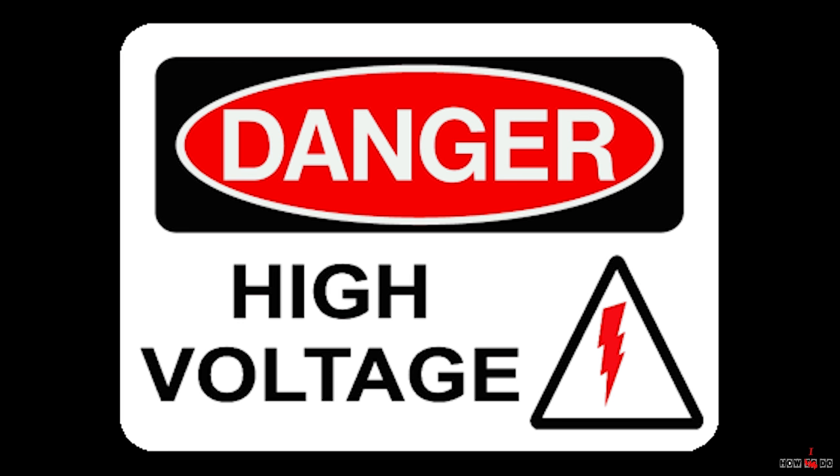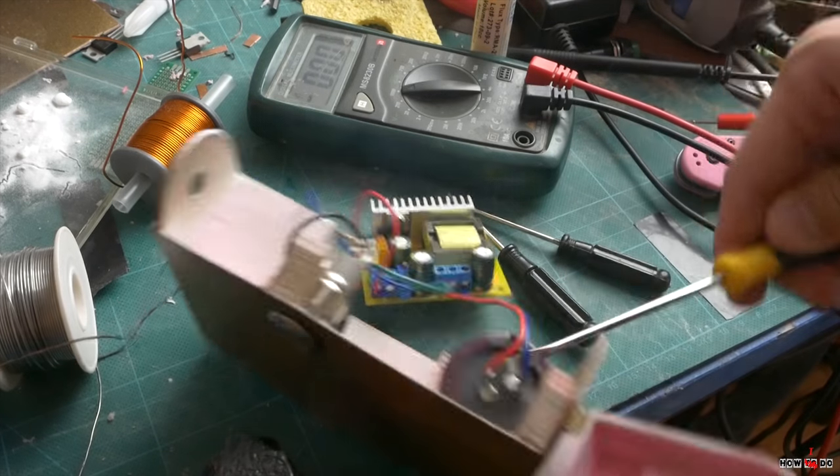Before we step into the assembly, I must warn that you have to be very careful working with high voltage — it will be dangerous.